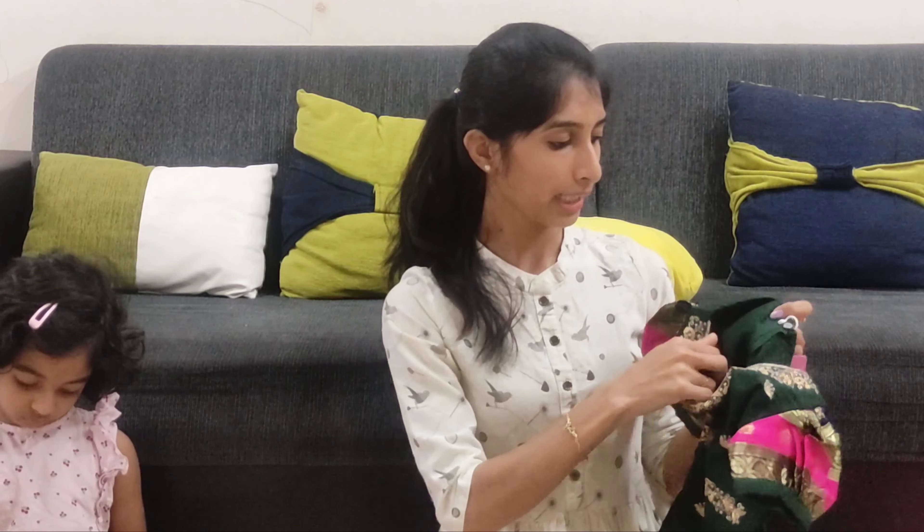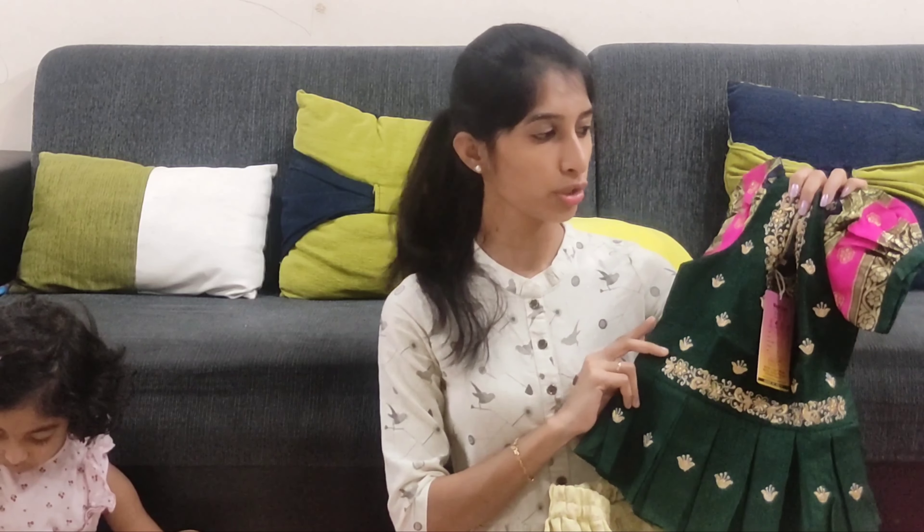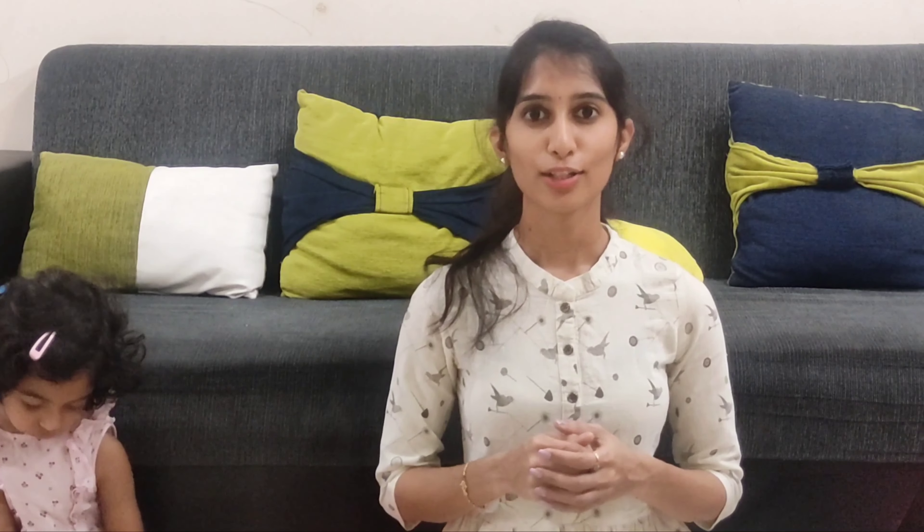There is cotton lining inside. The size available is 2 to 3 years and I prefer ordering a slightly loose fit for comfort. The blouse should be ordered a little loose. The lehenga fit is good as it comes with a drawstring. The price is Rs. 2100.